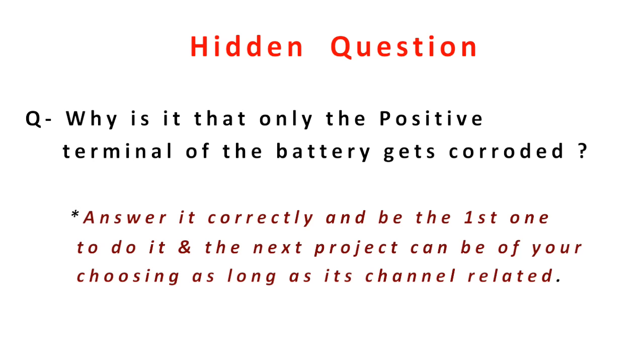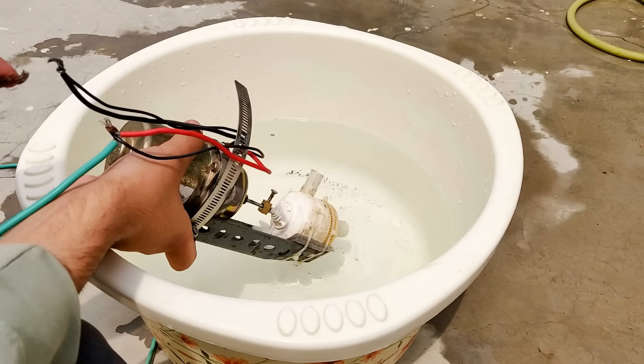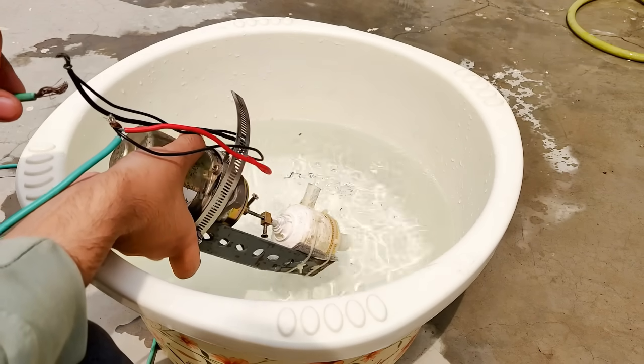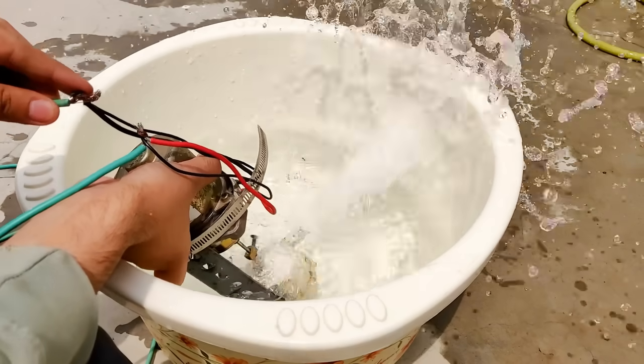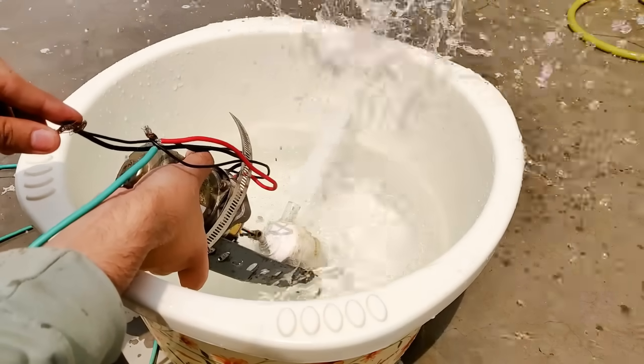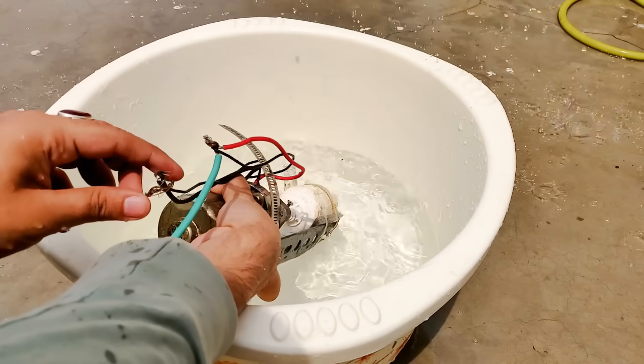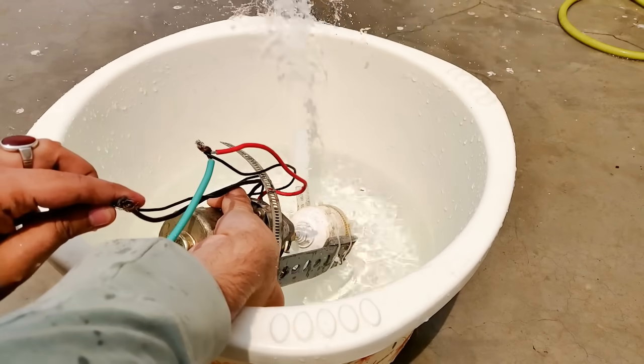Now comes the hidden question for today: why is it that only the positive terminal of the battery gets corroded? Do check out my previous water pump video — its link is provided in the description. It works great and is made from simple discarded stuff. The operating voltage is only 12 volts and the output pressure is superb. Did you know that the first water pump was invented by Russian engineer V.A. Pusheshikov in 1899?